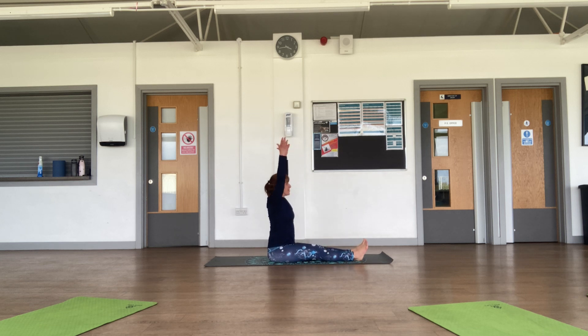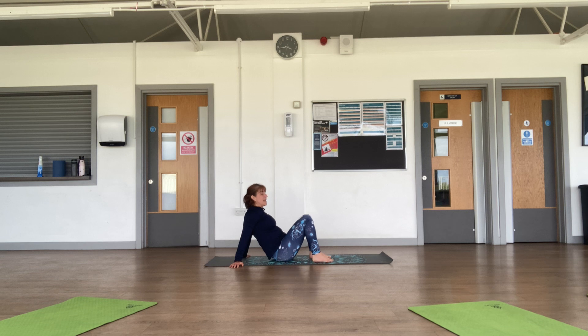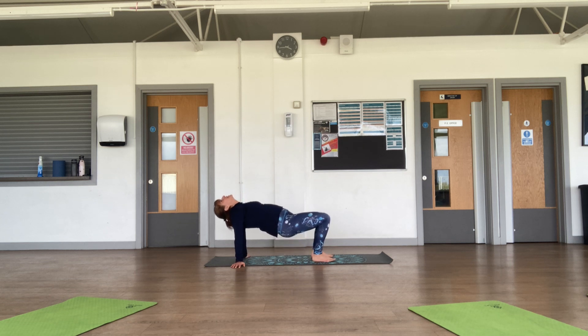Inhale bring your arms up, exhale bring your hands behind you — fingertips pointing away — bring your feet onto the floor. We're going to come into tabletop: opening the chest, bringing the hips up, and releasing the head back. Take three breaths in here — it might be tough if your shoulders are tight. One more breath.